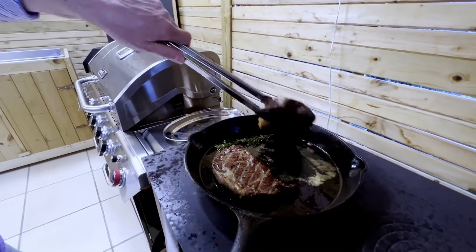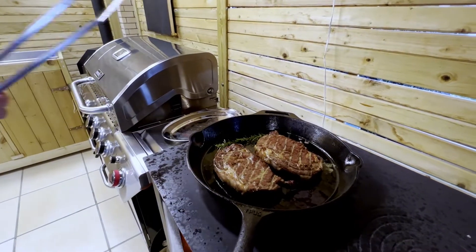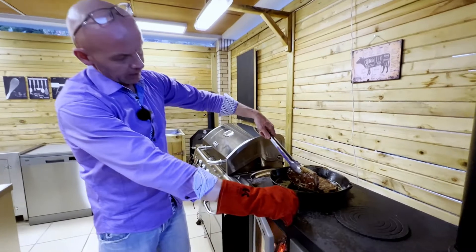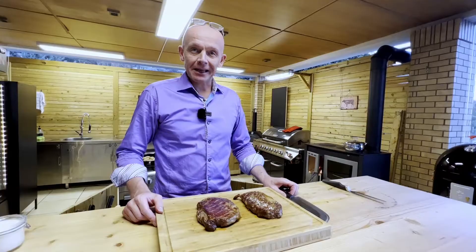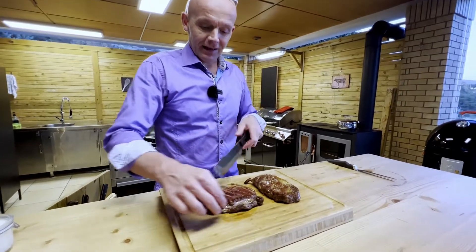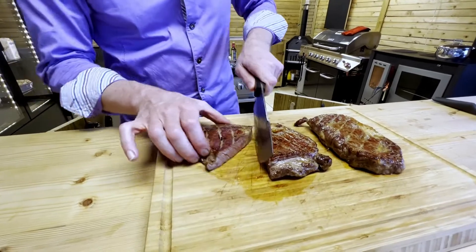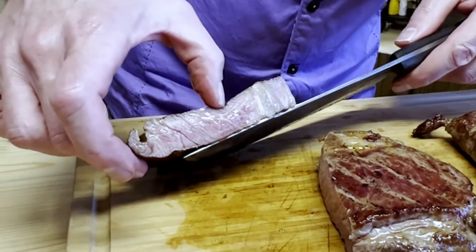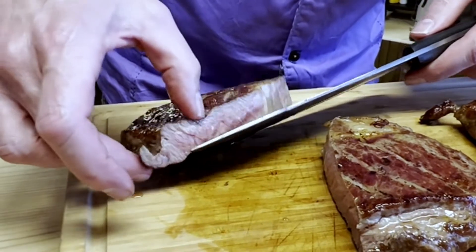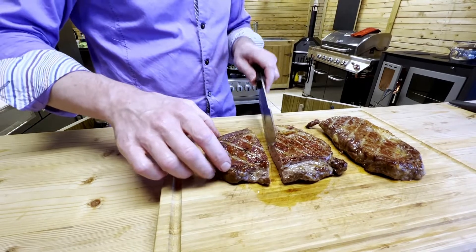That's just beautiful. Beautiful ribeyes. Let's have a look. Perfect — they're done. Let's plate them. Now it's a moment of truth. Let's cut into this one and see how it looks. That is just one perfect medium-rare juicy ribeye. Look at that. Absolutely perfect.